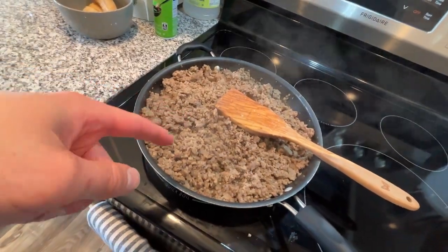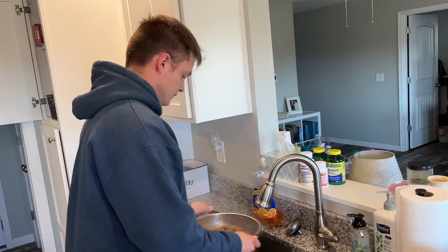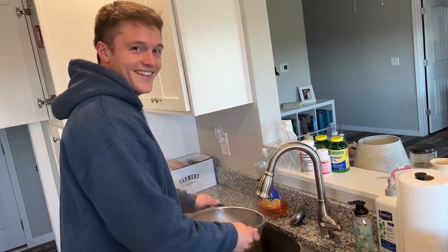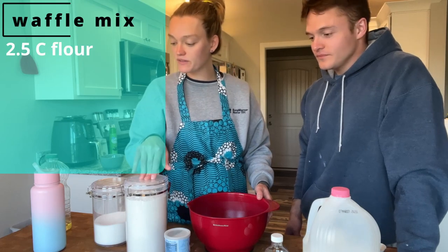I just finished cooking up the ground sausage. I'm going to let it cool, drain it, and then bag it up. I just checked on those veggies in the oven because our 15-minute timer went off — I stirred up the veggies and the potatoes. I'm also going to increase the oven temperature. I had it at 350, but now that we have the vegetables, the potatoes, and the granola in there, I'm going to bump it up to 400 so that everything gets proper heat.